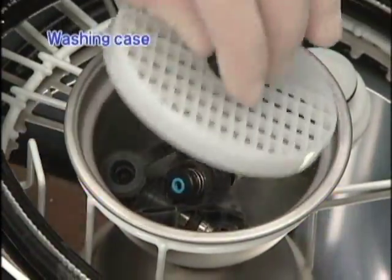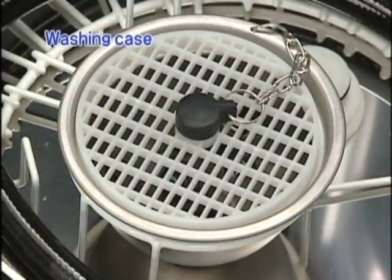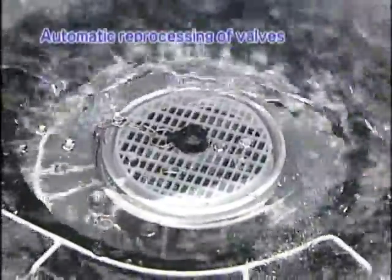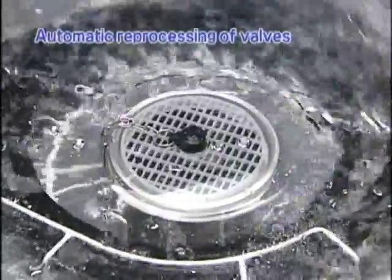The OER Pro also comes with a washing case designed for reprocessing the air water valve and biopsy valves. This handy case lets you reprocess valves and other small articles easily and reliably.